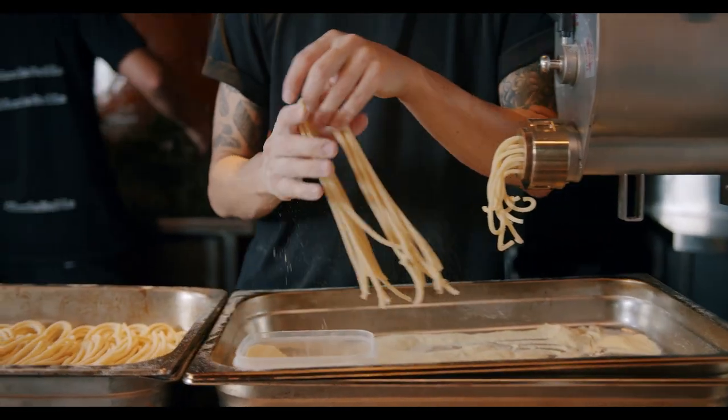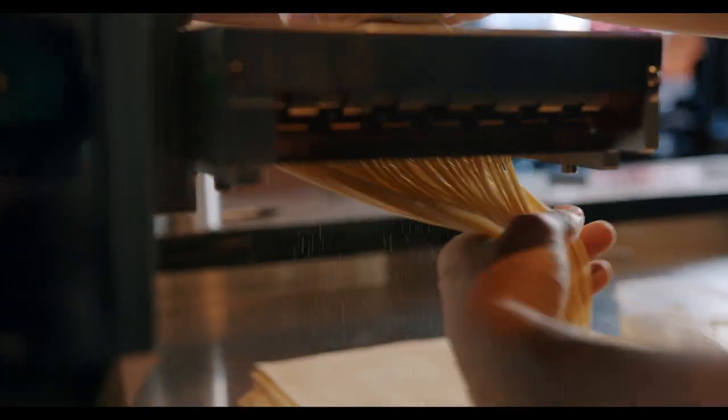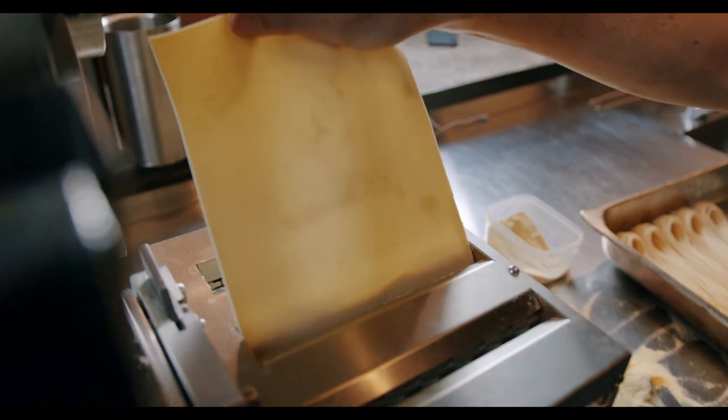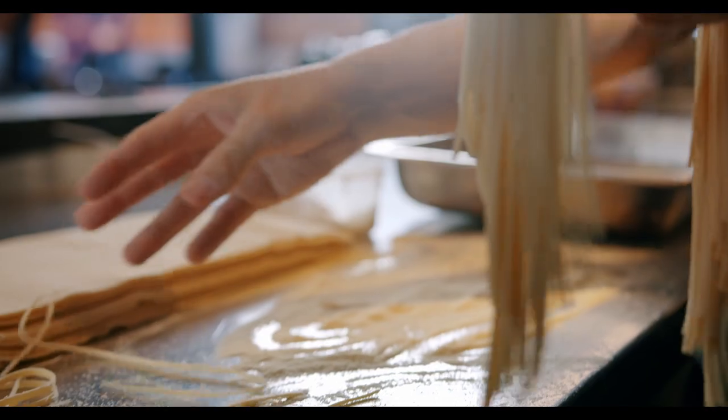For pasta like linguine, fettuccine, maltagliati, ravioli dough and that kind of thing, we use an egg dough. We use really good free-range eggs from Toluca Park in New South Wales, and we use Caputo pasta flour, which is an Italian pasta flour and a really high quality product.